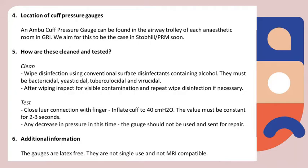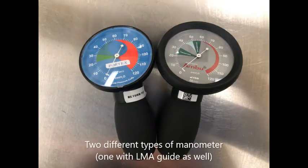Note that these manometers are latex-free. Shown here are the two types of manometers available at GRI, and they work similarly.